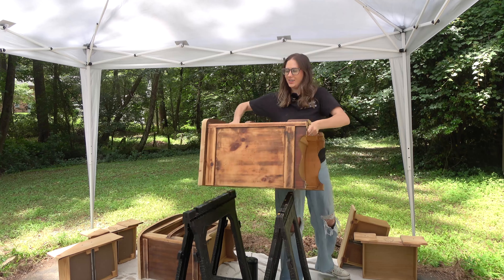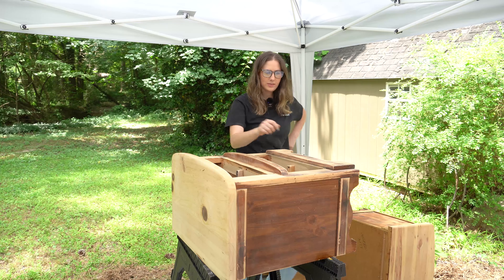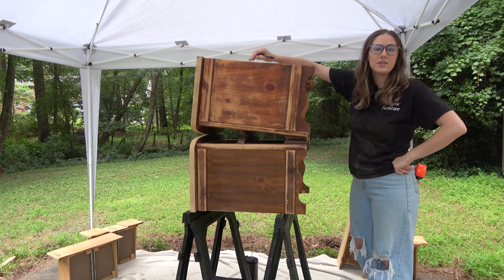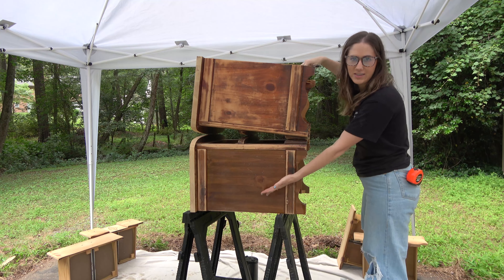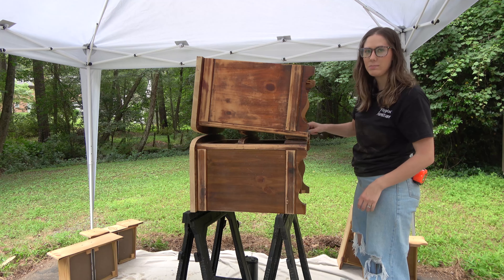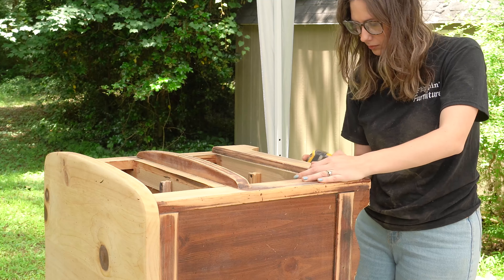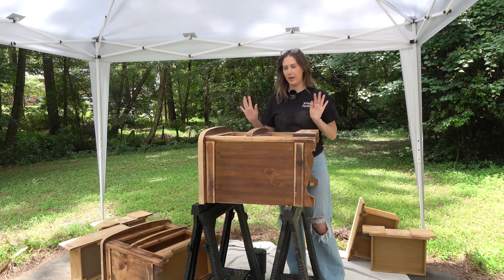I did have to cut the first one again because they were still slightly different. I came up with a unique solution: I laid one nightstand on top of the other to trace the curve I needed to cut on the base. That actually worked — so let's get it cut out. Now that I have the bases cut, they are exactly the same.